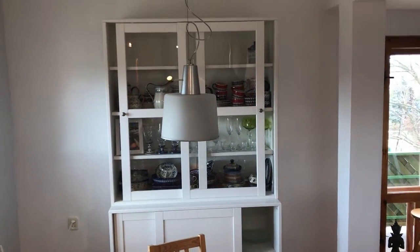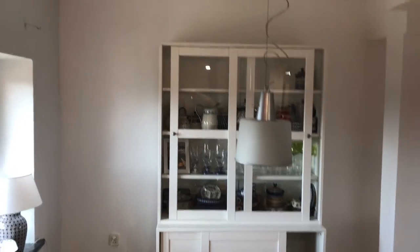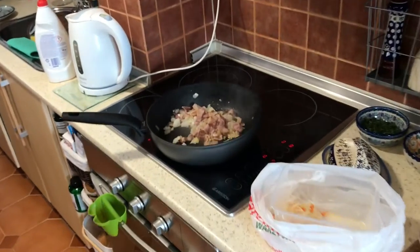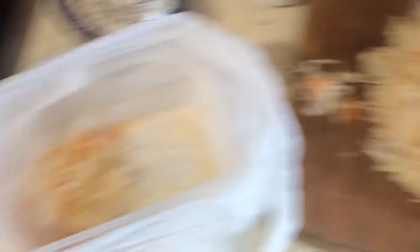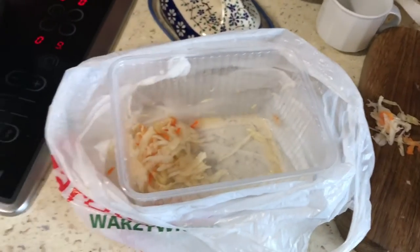We did some rearrangement in the house — we painted white, we painted black. The kitchen is gonna be renovated a little bit as well. Now we got the fried onion and bacon. I just chopped my sour cabbage roughly, and please keep the juice — it's important to have that little acid, sour taste.